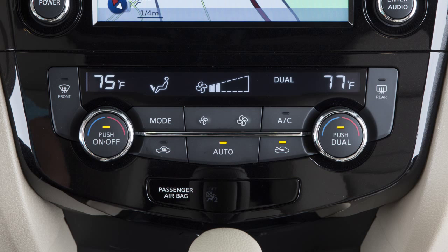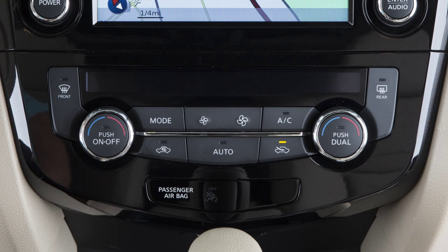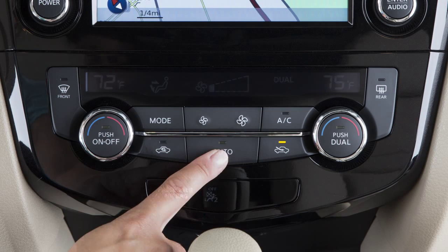If in dual mode when you turn your system off using the off button, it will resume dual operation when turned back on using the auto button.